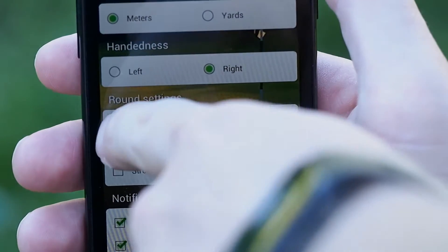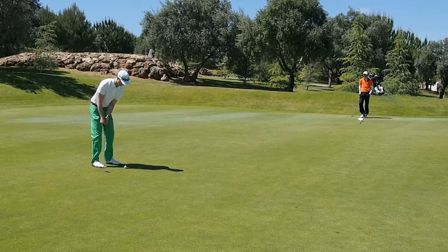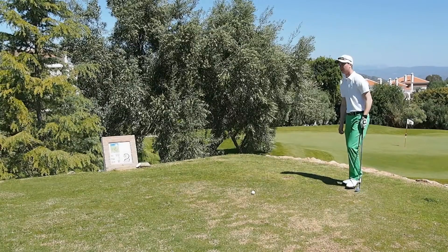If you have the automatic hole change selected, the app changes you to a new hole when you have visited the green of the last played hole and gone to the tee box of the next hole.